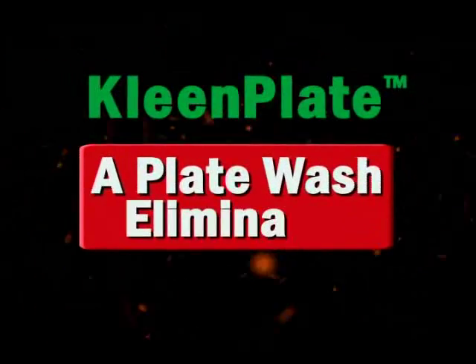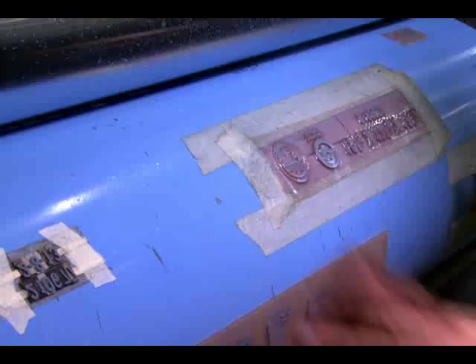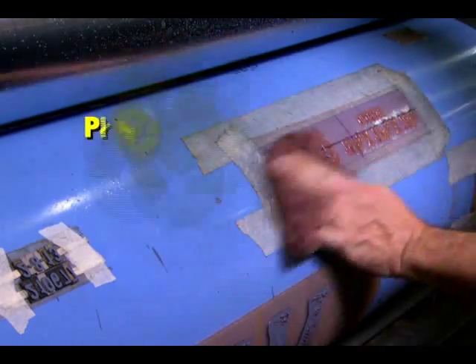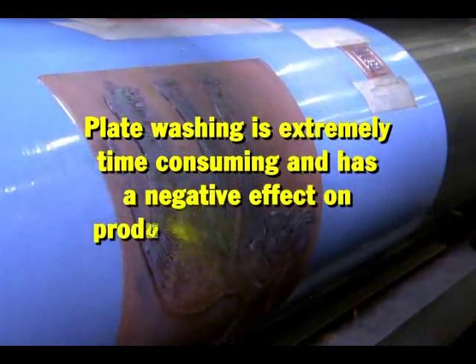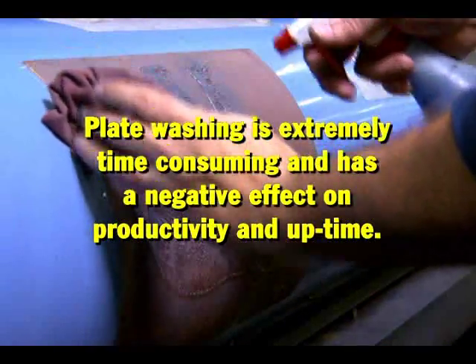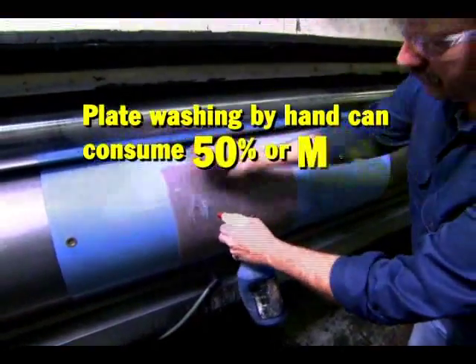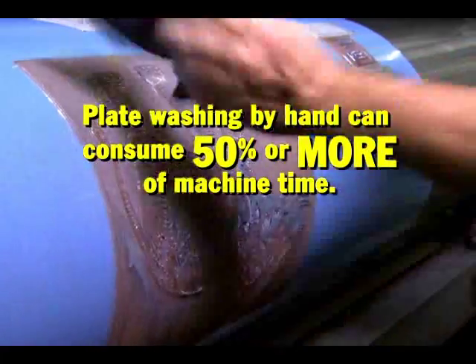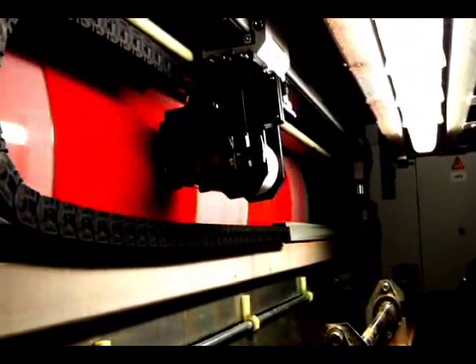A plate wash eliminator — why stop to wash flexo printing plates when you can eliminate the need altogether? Washing plates after production breaks, or to remove impurities like bridging, plugging, piling, and hickeys, has a negative effect on productivity. Plate washing can easily consume 50% or more of production run time.